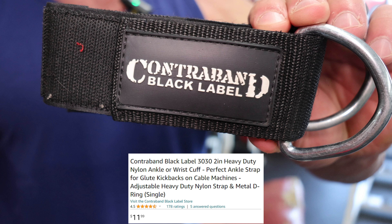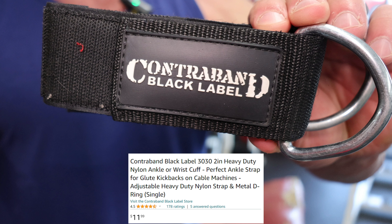What I want to do today is show you this superset with these wrist cuffs. Another quick Amazon buy — I think these are $9. Contraband Black Label. Totally worth the investment.